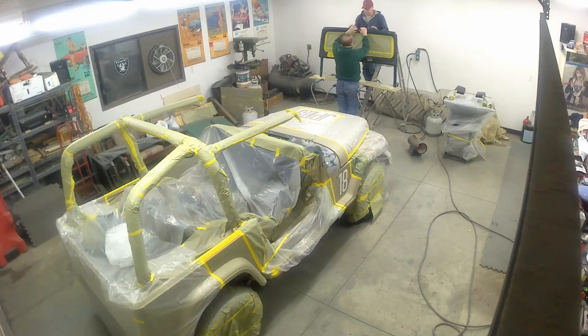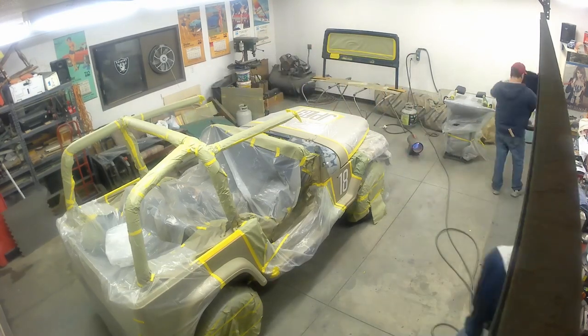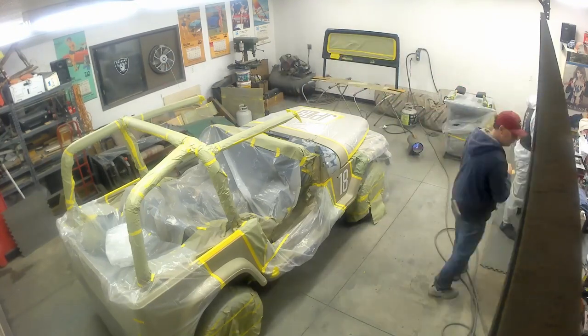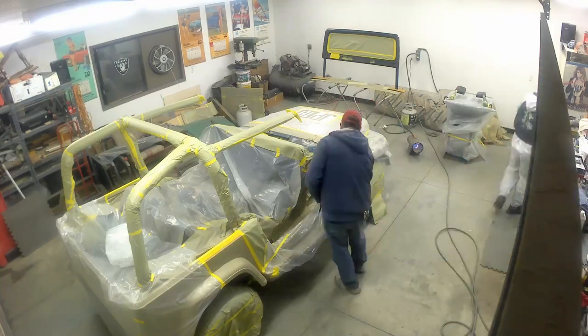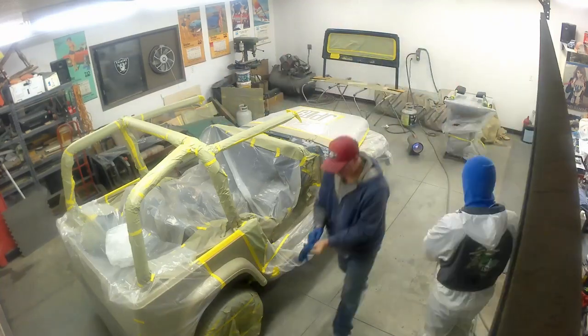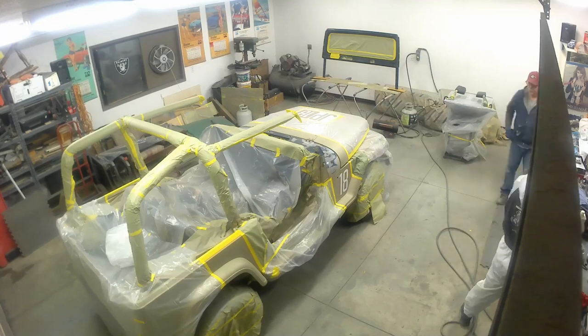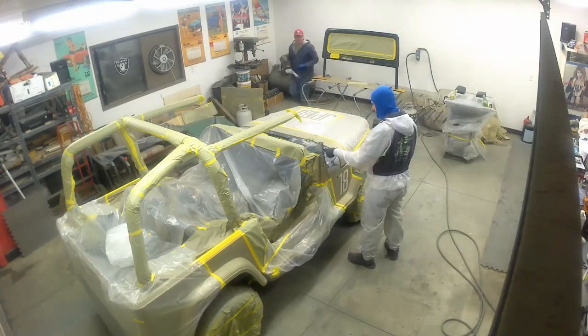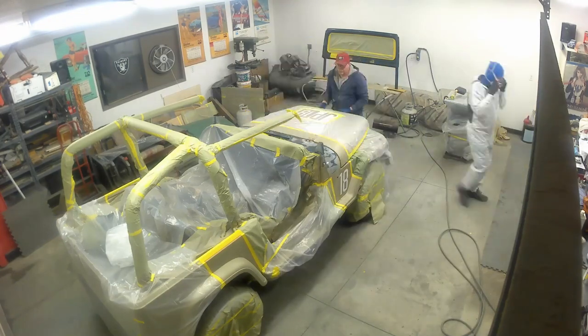Here we're actually tying the windshield to the roof so we can get to both sides at the same time. Here I am going full metal hazmat with my suit, head scarf, mask, goggles - I'm ready to go. Heater gets shut off. We're getting it one last check over, making sure everything's taped off and looks good.